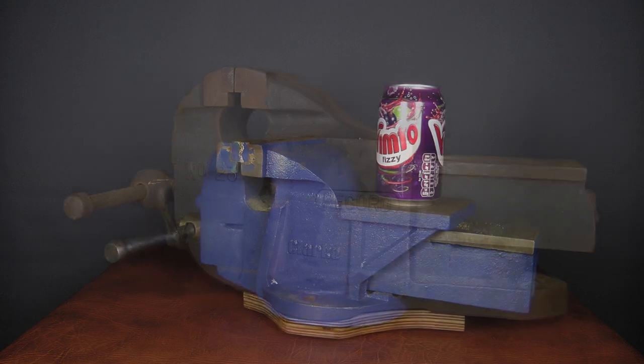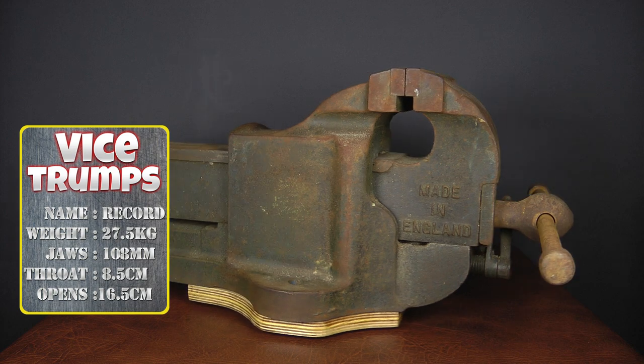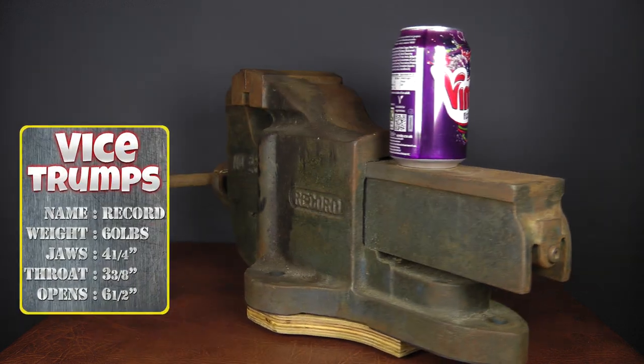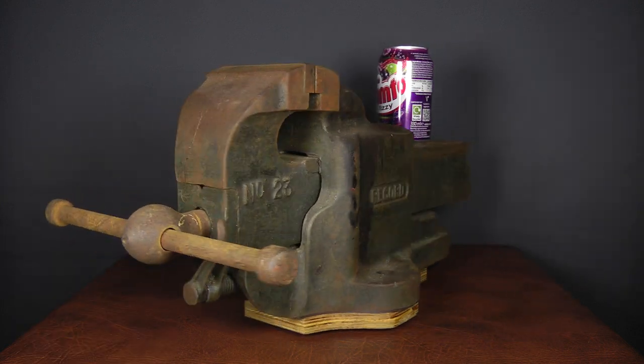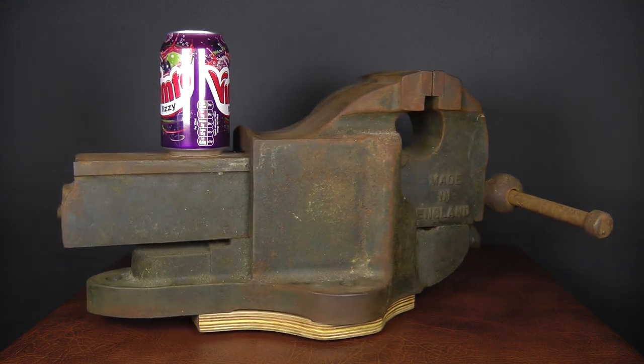After biding my time I recently got lucky with a Record number 23 for sale locally — exactly what I was after. Record have been around since the early 1900s and are pretty well known in the UK for having made close to a century's worth of decent quality vices. My number 23 is an older pattern type.